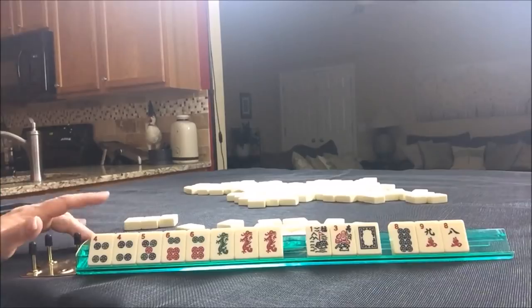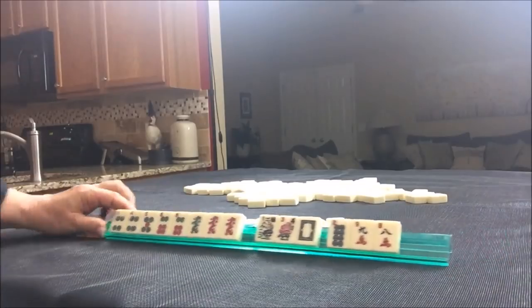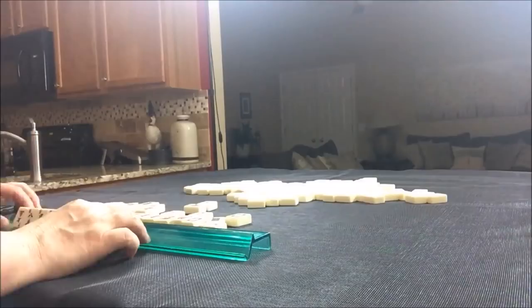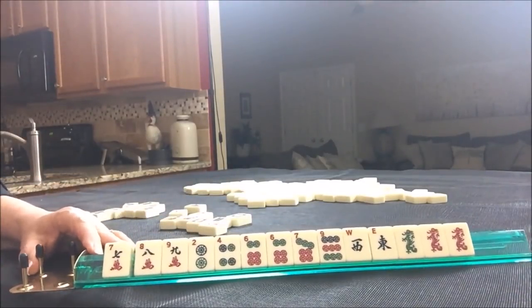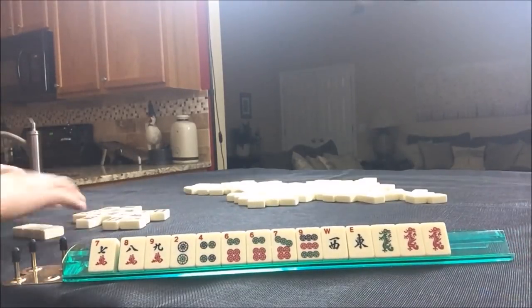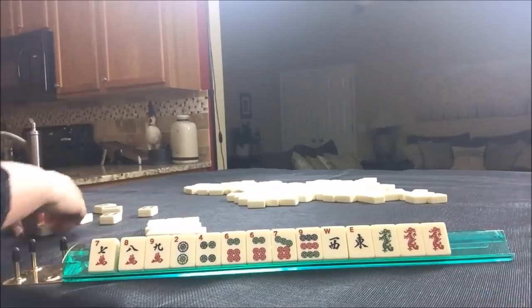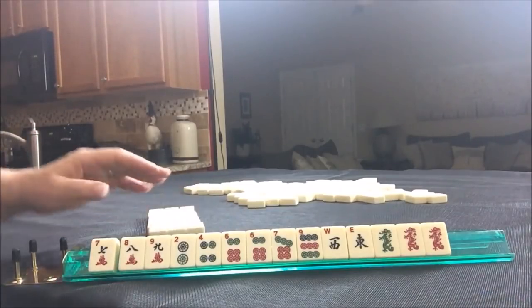Let's see if six, seven, eight, nine — or six, seven, eight with dragons — would have been a better result. That's what we started out with. I'm going to make the Charleston now. Let's see what happens this time.